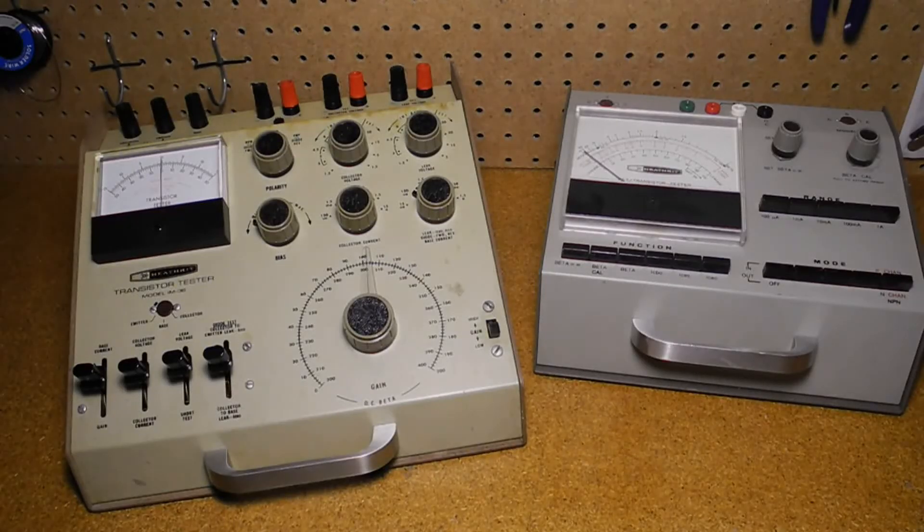Heathkit made a number of transistor testers over the years at different price points and levels of features. Some were simple go/no-go testers that indicated if the device was good or bad, and maybe some indication of gain or leakage on a small meter. This included the models IT10, IT27, and IT3127, offered starting in 1961 with the IT10 at a price of $6.95.